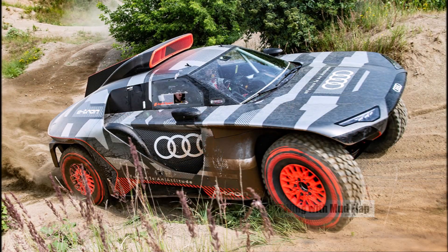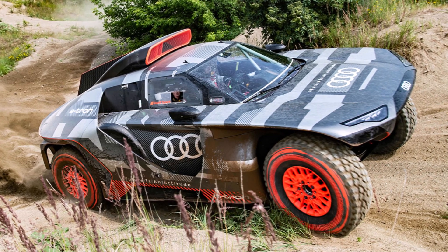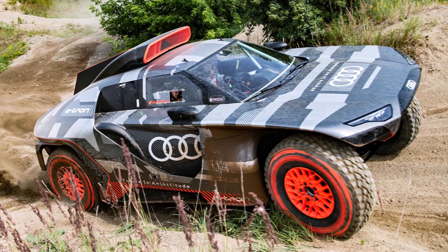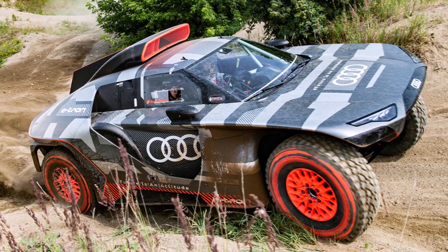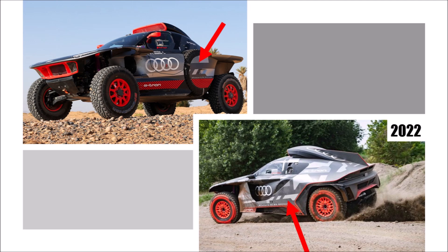Audi's spare wheel covers are their own little story. The first RSQ e-tron had designer covers, but they were large panels — hard to put on, too heavy, and complicated. And since Audi needed to change wheels very often, they cost the team a lot of time.